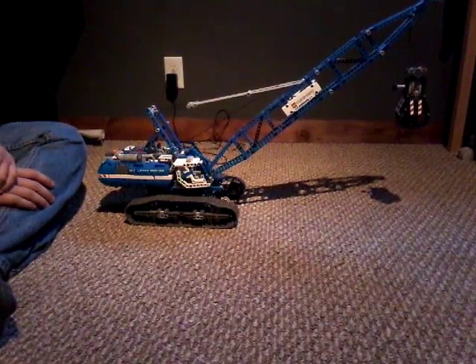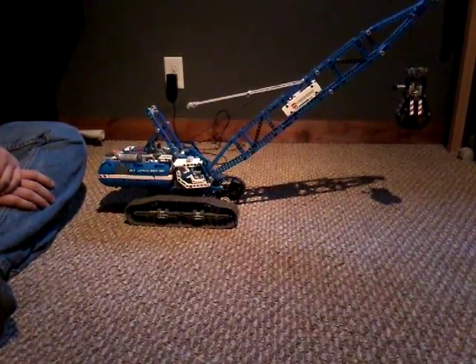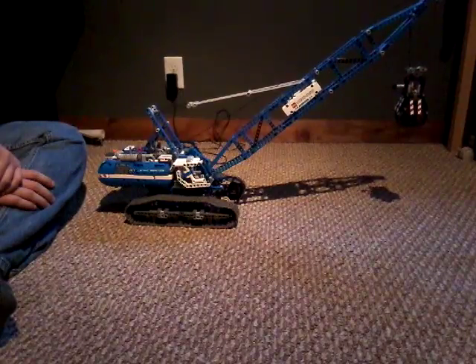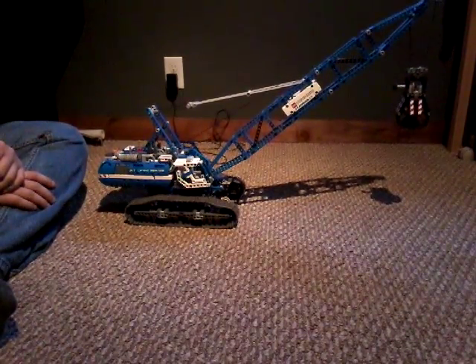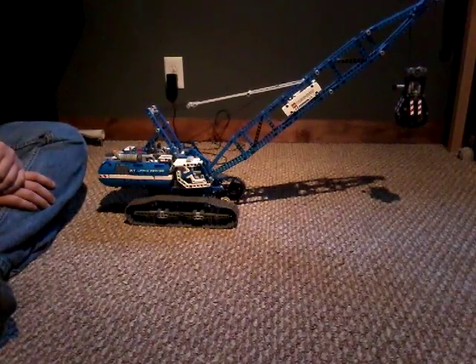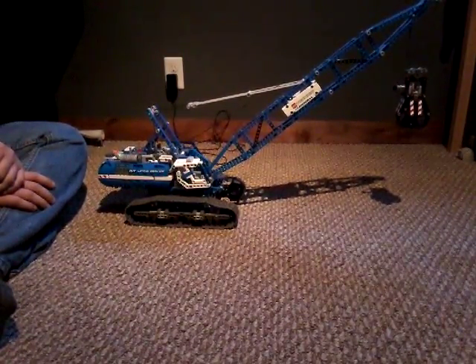Good morning, evening, afternoon, night — whatever time of day it is for you watching this. Today, as you can see, we're doing a Lego Technic the Empty Lifting Service blue crane.